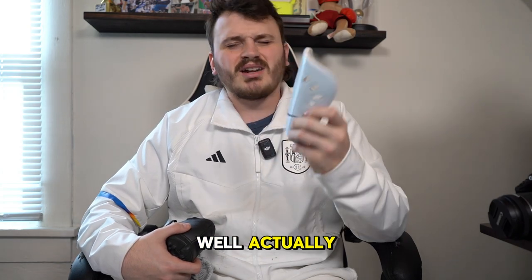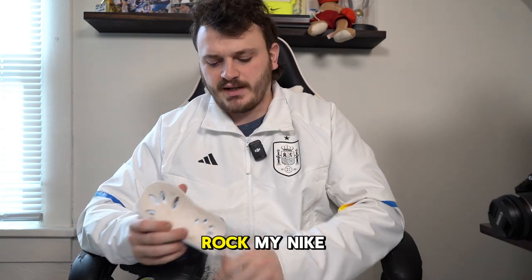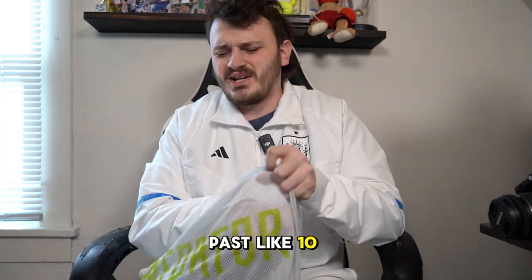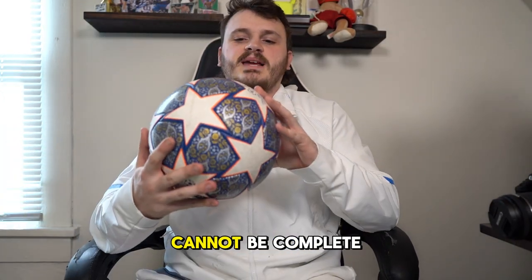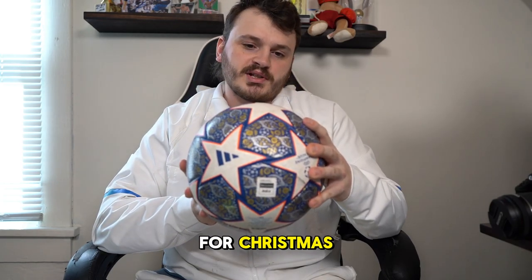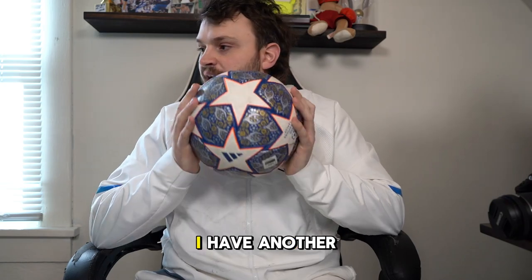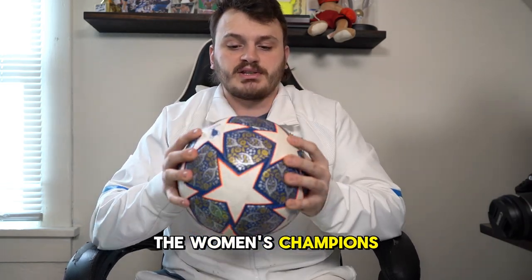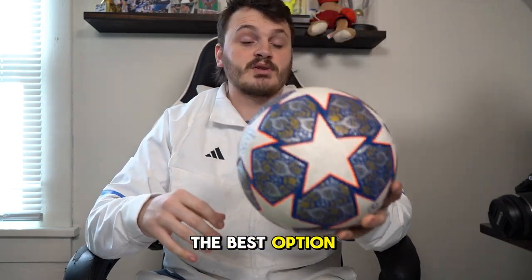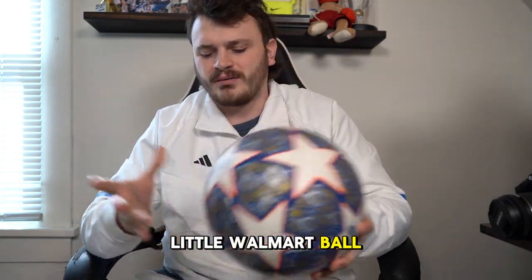Of course, the shin guards. I wouldn't call these normal anymore — not those tiny little ones, but I always rock my Nike shin guards. I've probably had these for about 10 years. And your bag can't be complete without a ball. My mom got me this official Champions League match day ball for Christmas — I have another one, the women's Champions League ball I bought over the summer. I always keep one with me just in case we need a game ball.